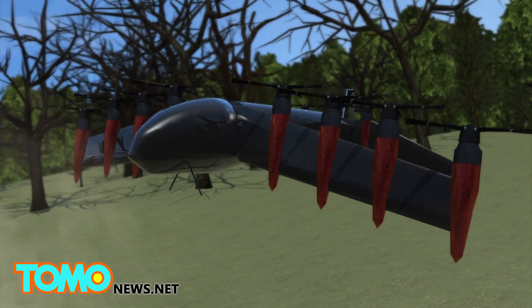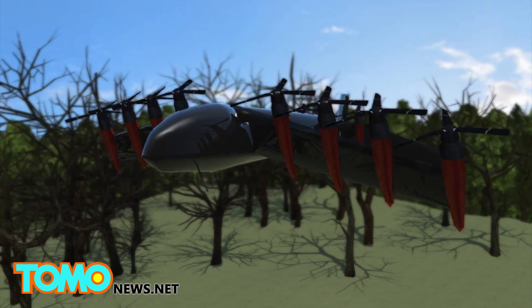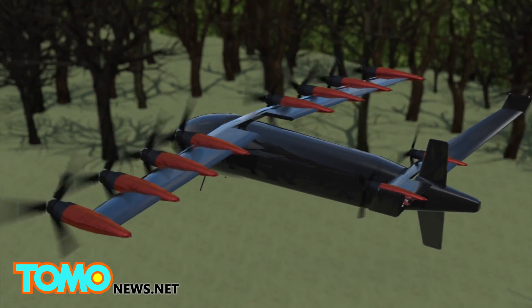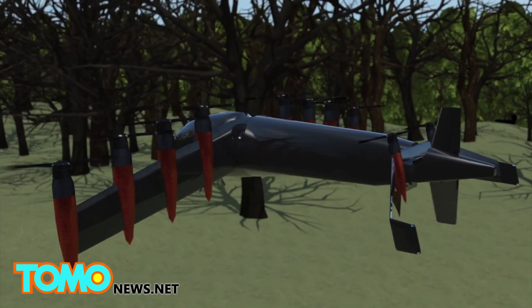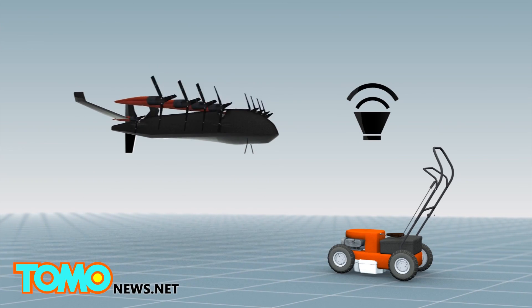It takes off vertically like a helicopter and is able to switch to forward wingboard mode in mid-flight to fly like a conventional airplane. To land, the rotors tilt vertically again. The plane is also very quiet, making less noise than a lawnmower.